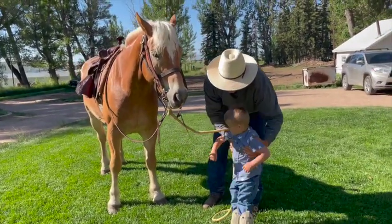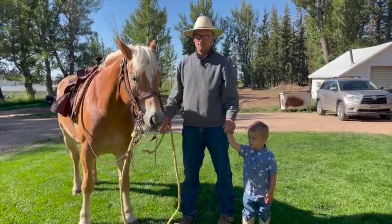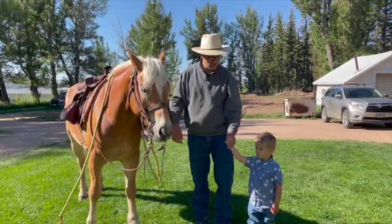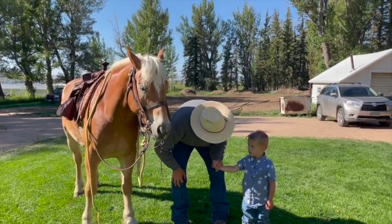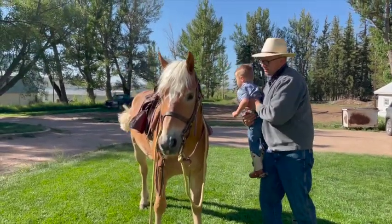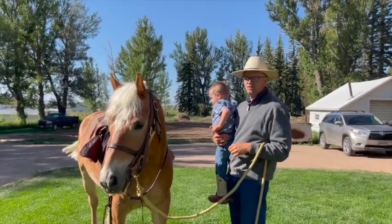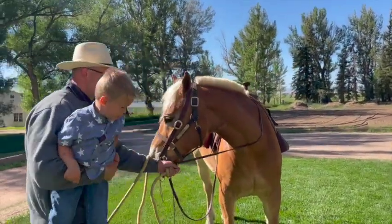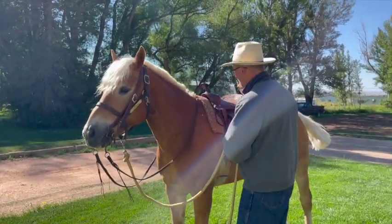For safety, the main thing to remember is: whenever they're around horses on the ground, make sure they're holding your hand. You can slowly teach them other safety things like don't go around the back, don't run — but you'll prevent a lot of issues just by having them hold your hand. Now we're going to get on. When you go to put your kid up, make sure you're holding onto the lead rope or the reins — don't throw your kid up there without controlling the horse.